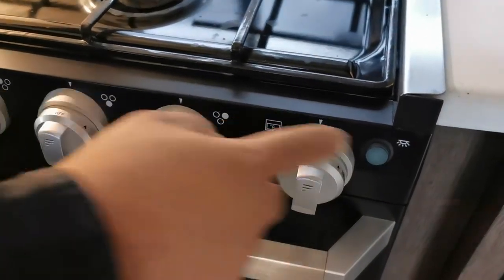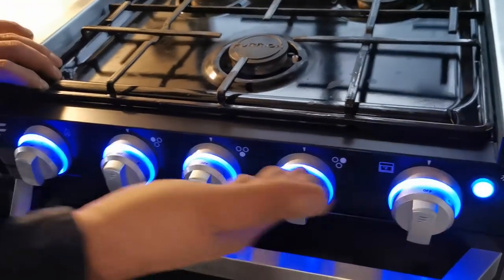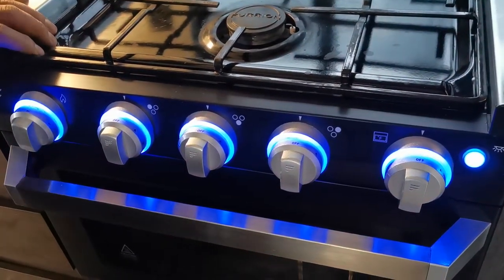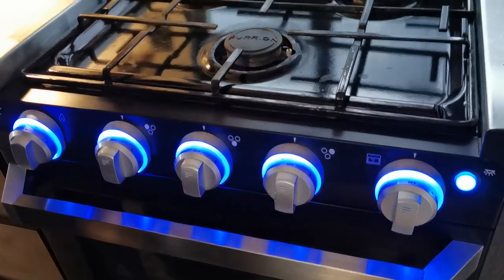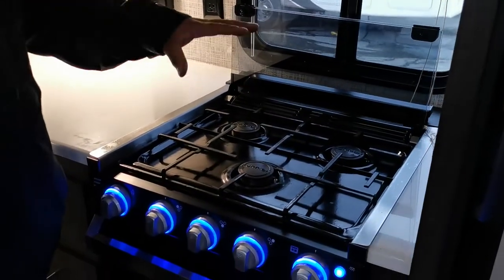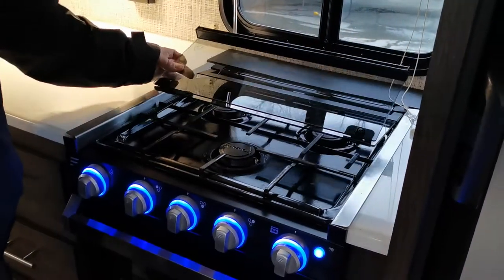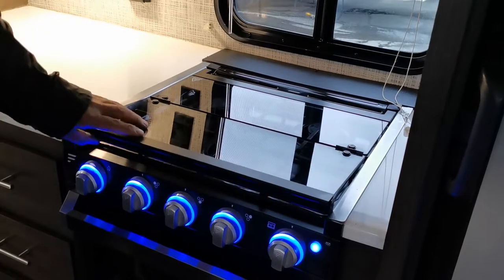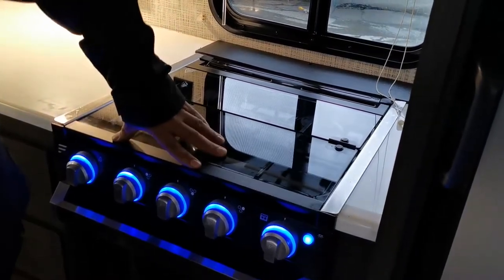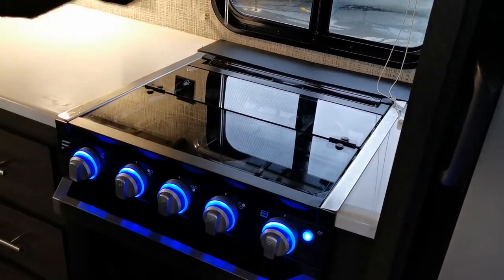This button here puts your accent lighting on your dials — once you push it the accent lighting comes on and makes it look nice. When you're done cooking, make sure the glass cover is cooled off enough before putting it back down. Push it down firmly — it's a pressure fit so it doesn't bounce around while you're towing.